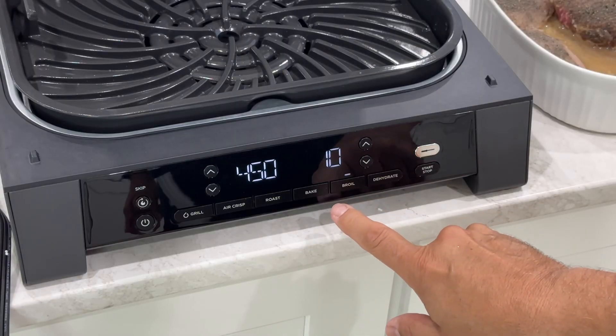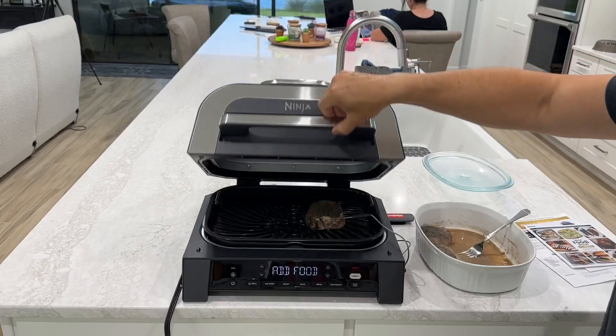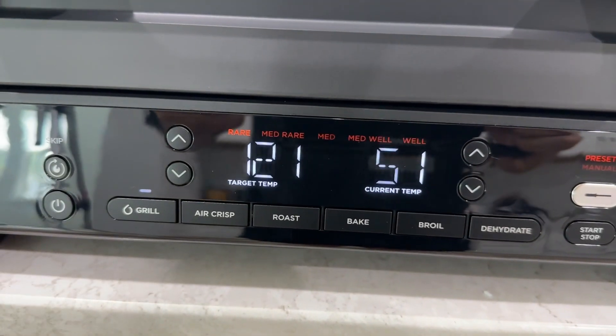Six-in-one means there are six cooking functions: grill, air crisp, roast, bake, broil, and dehydrate — all with one single device.